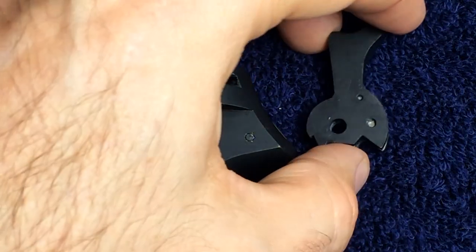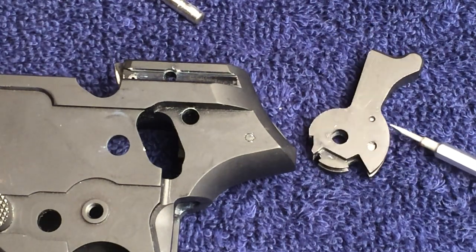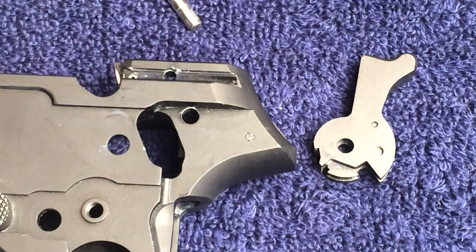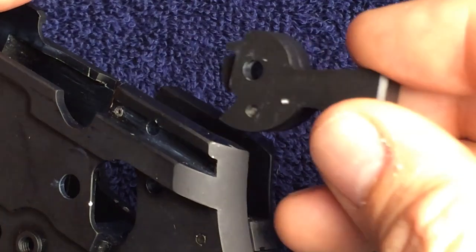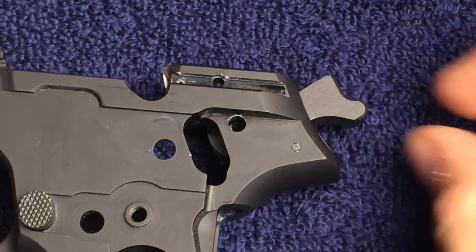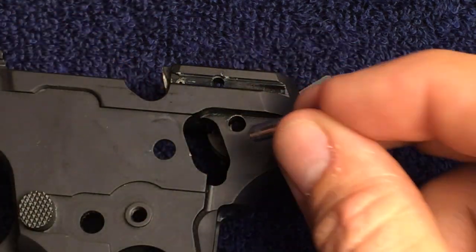The trigger will be inserted through the top of the frame. Note the small trigger pin. The screwdriver shows how the hammer reset spring will be located when the hammer is installed. Tilt the hammer back when installing into the frame and then pull it back a little bit so that it catches underneath the hammer reset spring. Making sure the hammer is correctly aligned inside the frame, install the large hammer pin.